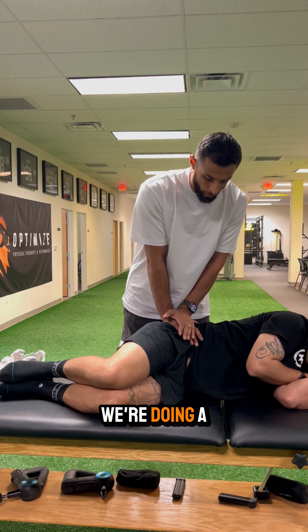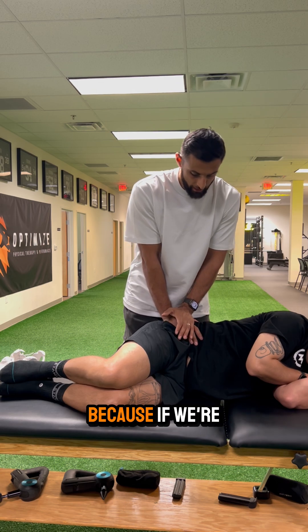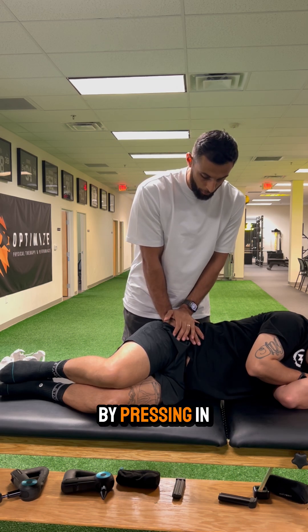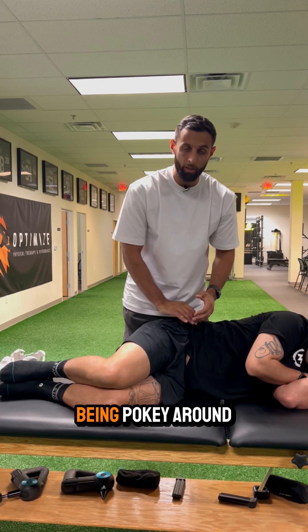We want to make sure we're creating a sinking feeling rather than a pressing feeling, because pressing can get pretty tender since we have to go through some of the glute muscles. Give the body time to acclimate by pressing in nice and slowly and sinking down to the bottom, rather than just being pokey.